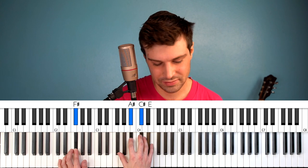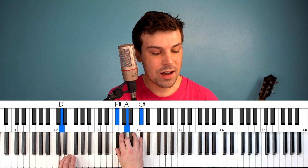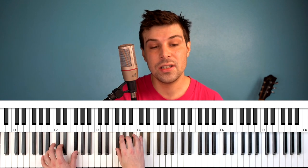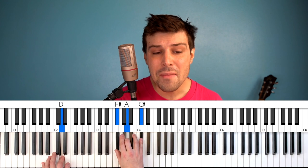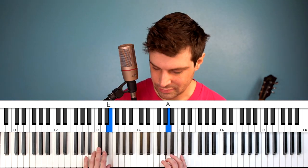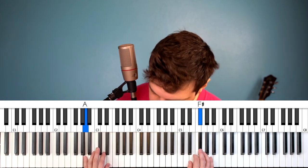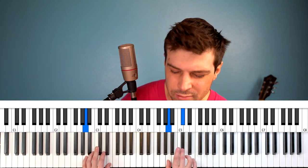Nothing is real. Nothing to get hung about. Strawberry Fields. Strawberry Fields Forever. Why, Strawberry Fields Forever. Strawberry Fields. Thank you.